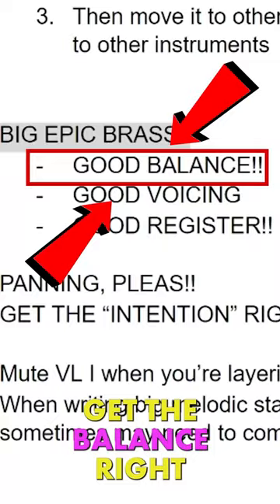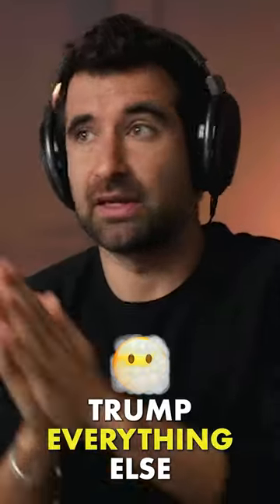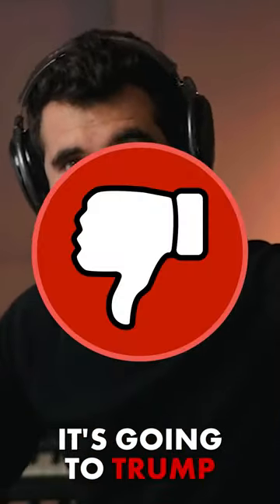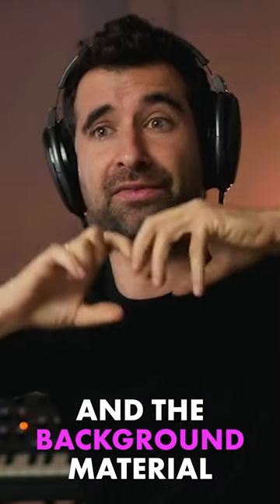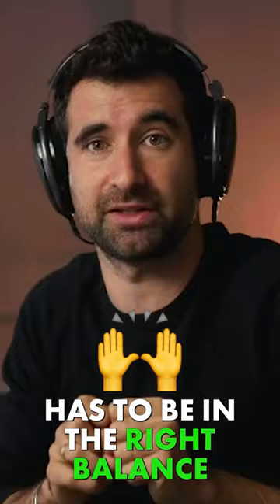Very important when you are creating the mock-up: get the balance right. If the balance is wrong, it's going to trump everything else. If you've got the horns too loud or the trumpets too loud, it's going to trump everything else. The balance has to be correct, and the background material — all the supporting material — has to be in the right balance as well.